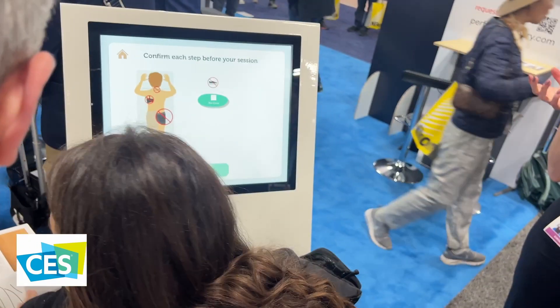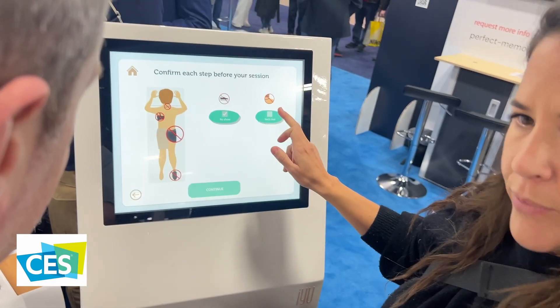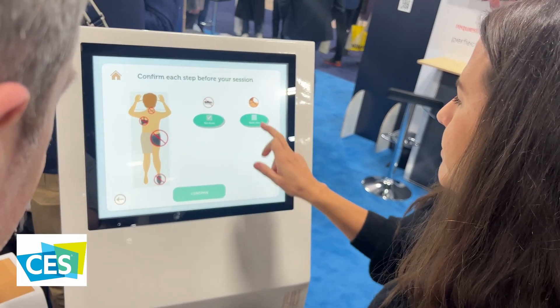Of course, it tells you to take off your socks, tuck in your shirt, and make sure you're not wearing a bra or any necklaces. Really simple, quick, easy buttons to click on.